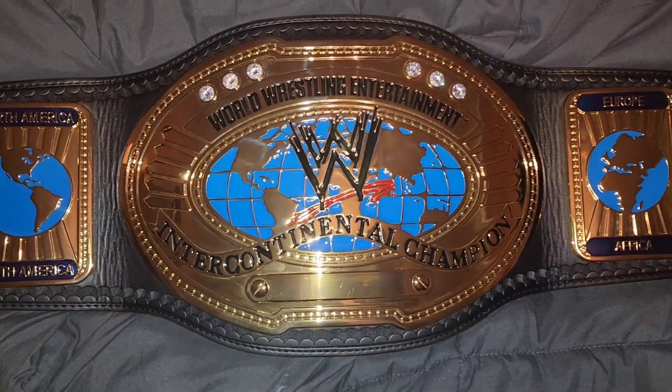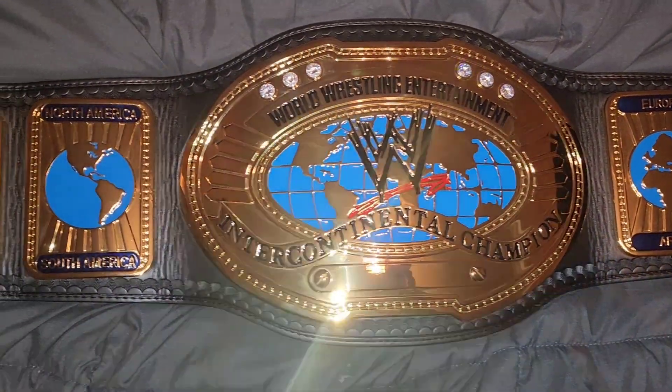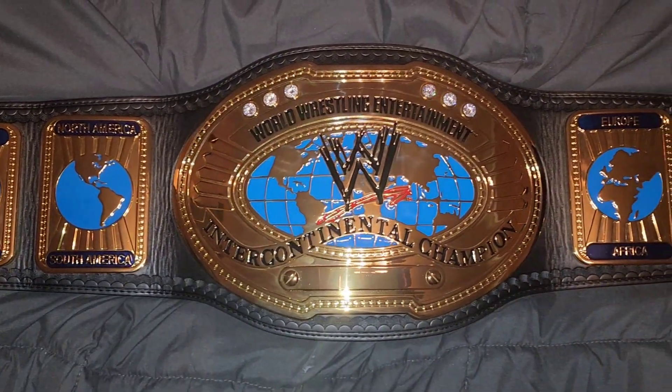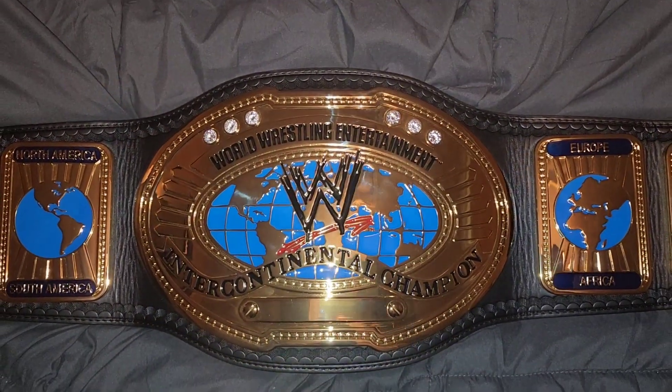I went ahead and did a re-stone on this guy. And there she is — WWE Oval Intercontinental Championship. Hope you guys enjoy. See you in the next video.